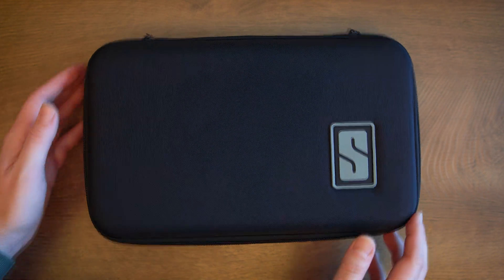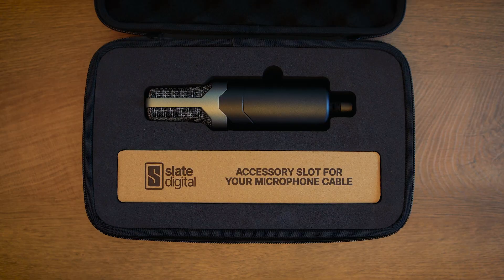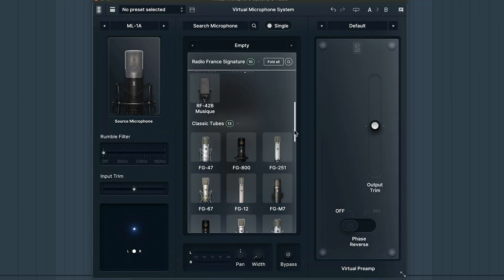Just got your Slate Digital ML1A microphone? In four easy steps, I'll show you how to set it up from unboxing to your first tracked vocal using some of the most sought-after microphones in the world.